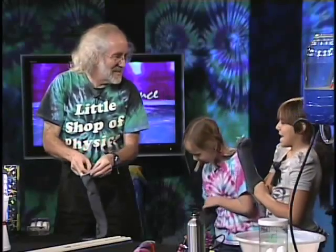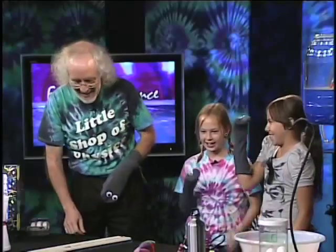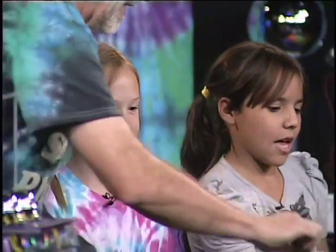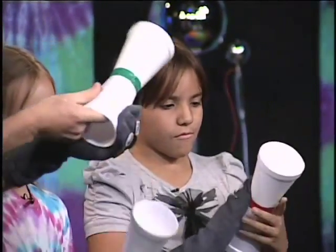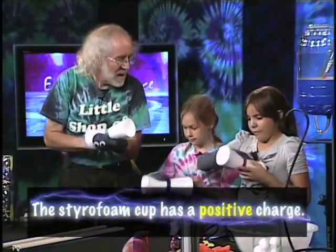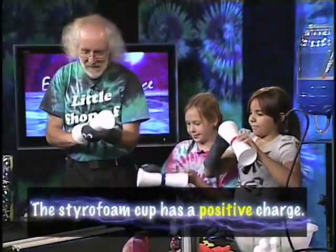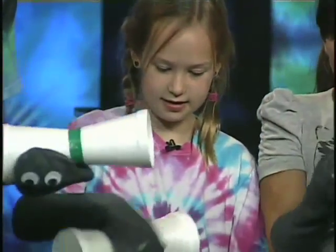We have a styrofoam cup for each of us. What we'll do is rub the styrofoam cup — it turns out when I rub this styrofoam cup with the fabric, it gets charged up positive. This is a plus charge. So if my cup is charged up plus and yours is charged up plus, and I put them together...